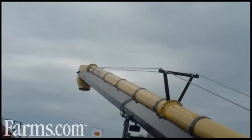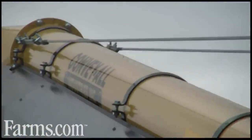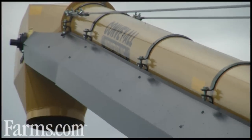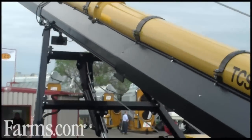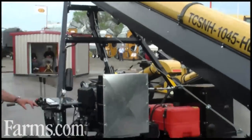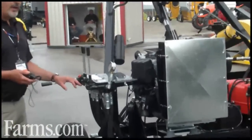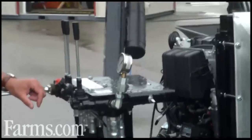We install pressure gauges on the drive so that you can keep an eye on your pressure for your belt drive. All the controls are very accessible. Where our controls are positioned also keeps you away from the unit — you're out of the way, and you have good vision of both the hopper and the discharge when operating the unit.